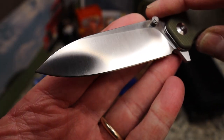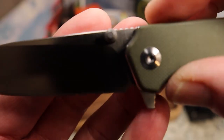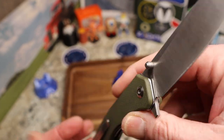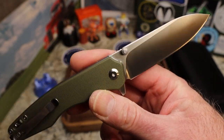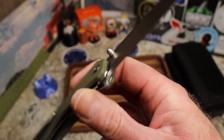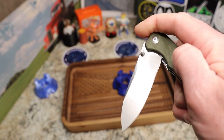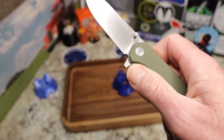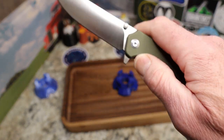The blade is 9Cr18 steel in a satin finish with a great drop point shape. There are no markings on the blade whatsoever — this is a completely billboard-free knife, which is really interesting from a Chinese company. It is made in China and was sent to me by Remet.